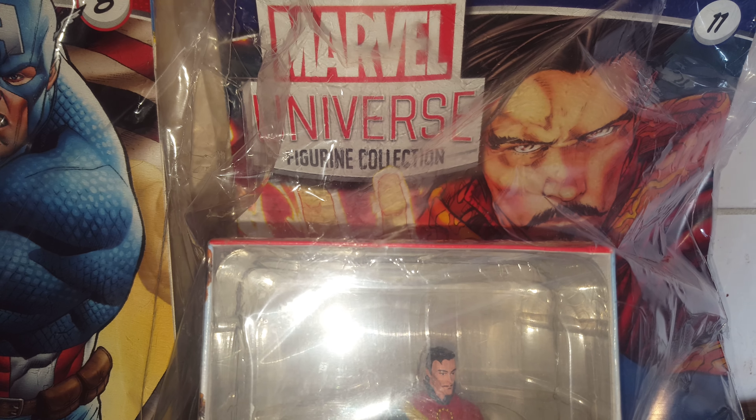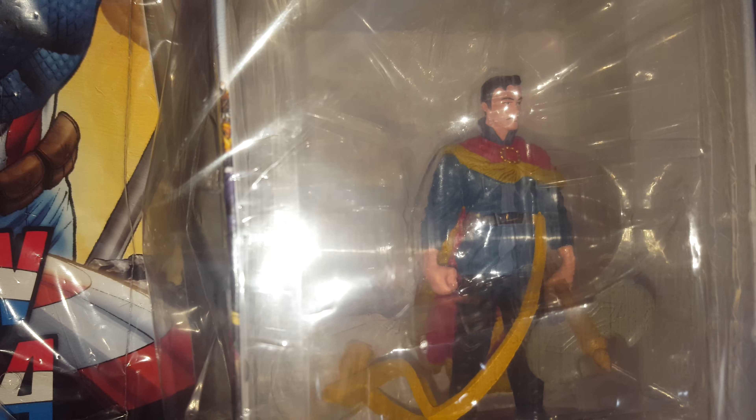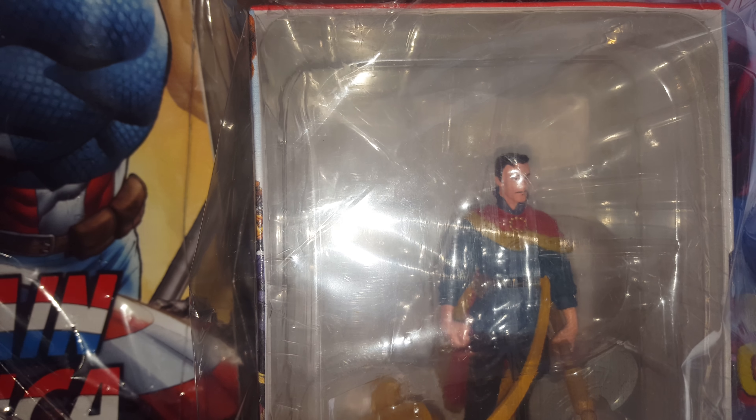Then we've got issue eleven, which is Doctor Strange. These are the original comic book sort of versions of how they were made. You can see he's got something — not sure if that's part of his suit — but he's got a blade there as well, which is quite cool.